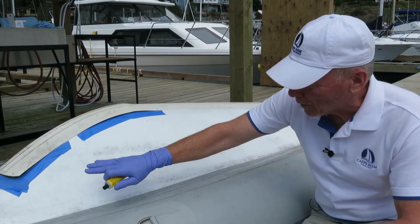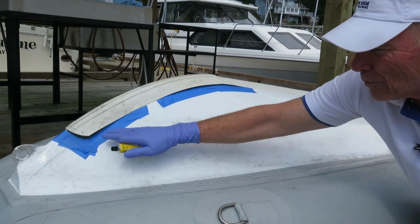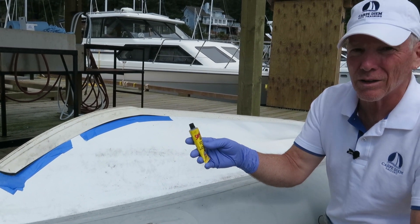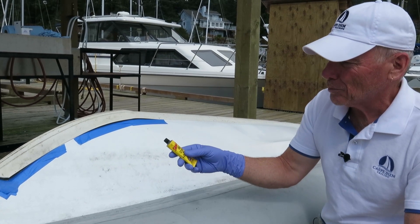I've prepped it by sanding with 100 grit sandpaper, I've masked it off, and then I've cleaned everything with acetone. This is a contact cement — it is supposed to be quite a bit stronger than regular contact cement, and it is gas and oil resistant.